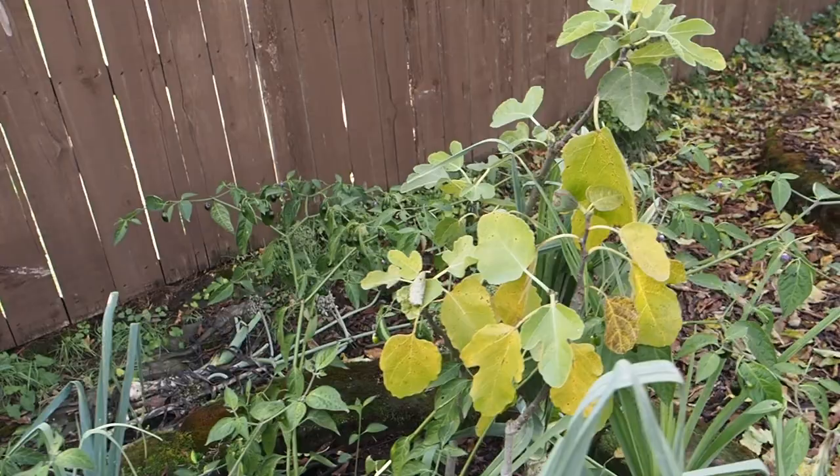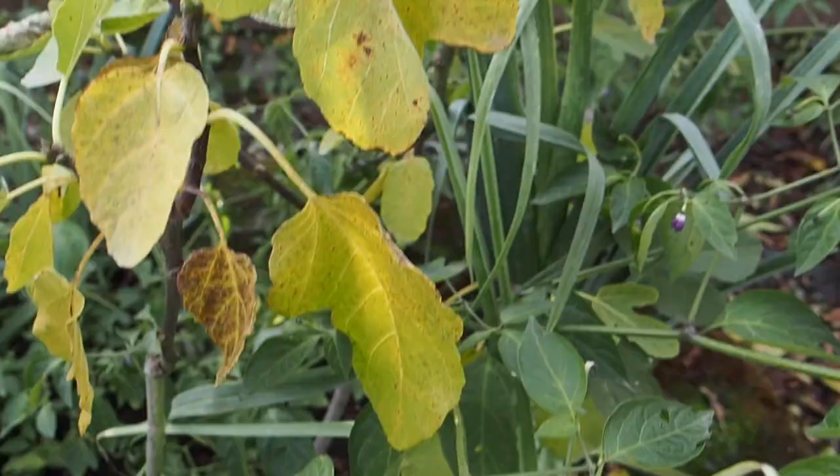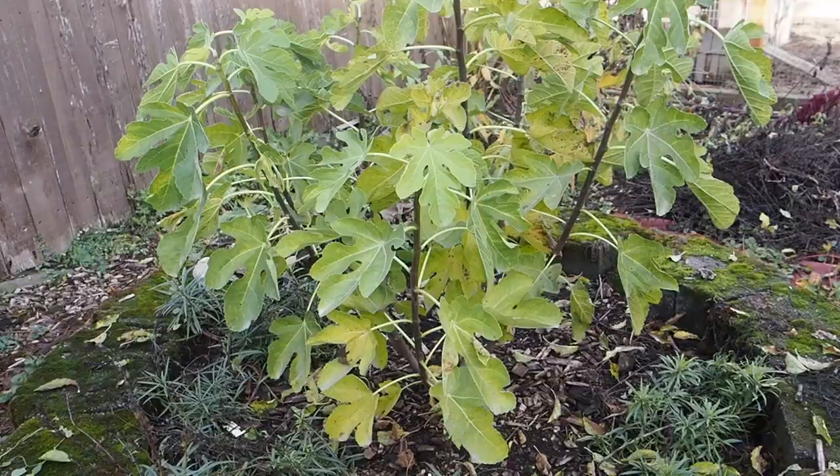Here we have the Olympian, and it looks like this one is starting to drop some leaves — they're starting to yellow. This one did have several figs on it that did not ripen, and some of them are starting to drop. These are still pretty hard, so they are not going to ripen this year.